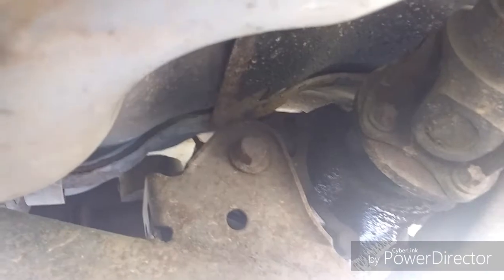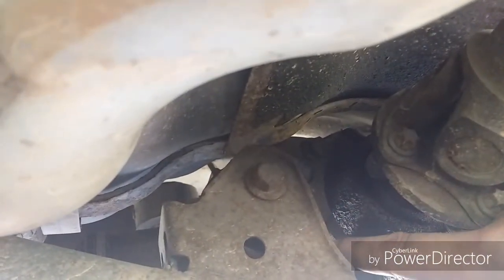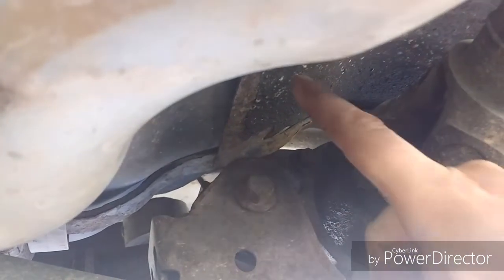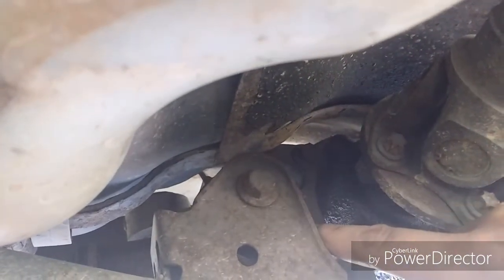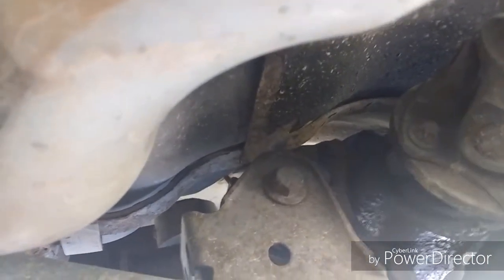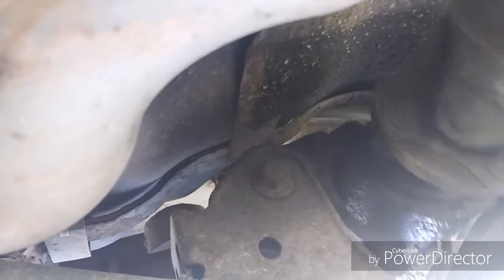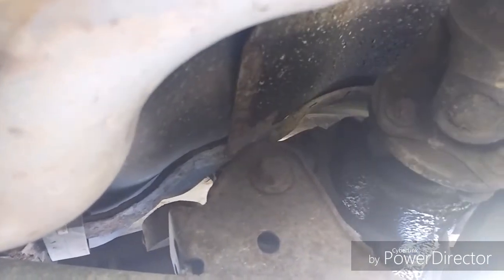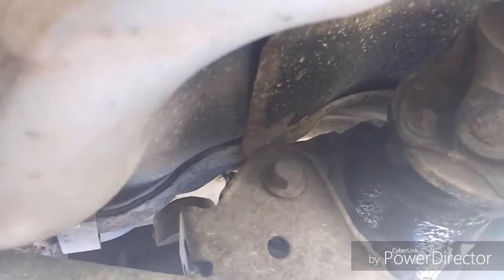We are underneath the vehicle and here is the front one. As you can see there is no room to take it out. That is the failed part. So we have to take the two back ones out first.